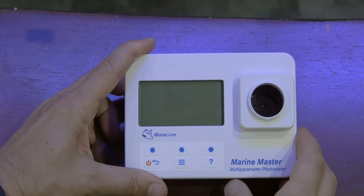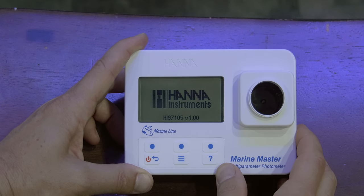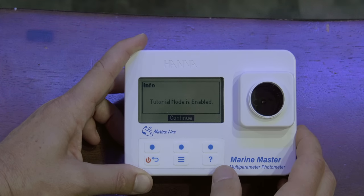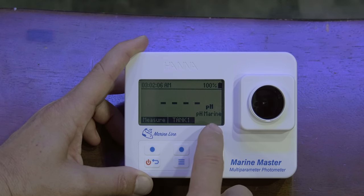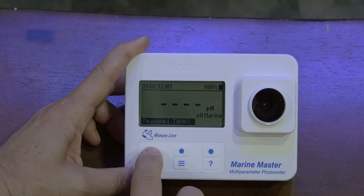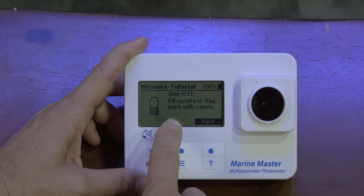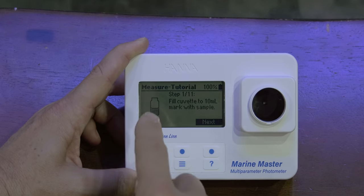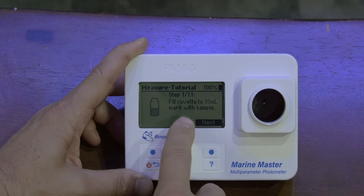Let's jump into this thing and fire it up. Looks like we have a splash screen — get this thing booted up. Tutorial mode enabled. Continue. Tank one, measure — and it's checking pH. I wanted to check pH and it just happened to roll straight into pH. Going to measure. Look at this — step one of eleven. So it's walking me through this and shows me what step I'm on. I like this. I don't have to wonder where I am in the process or if I skipped a step — it's showing me right on the screen.